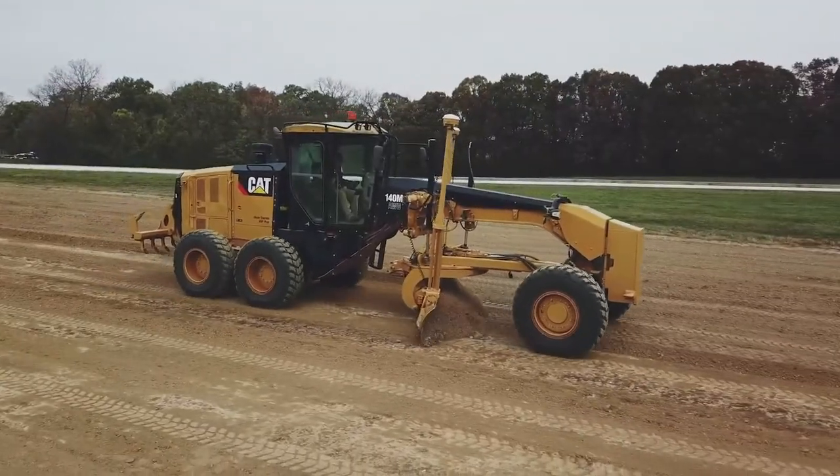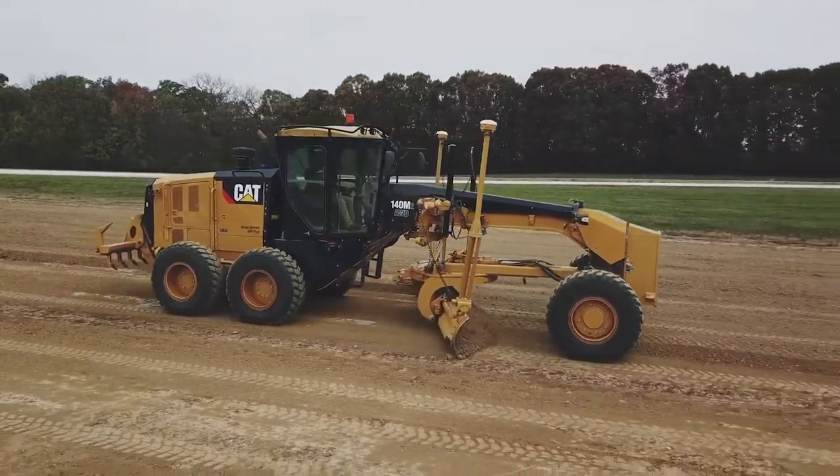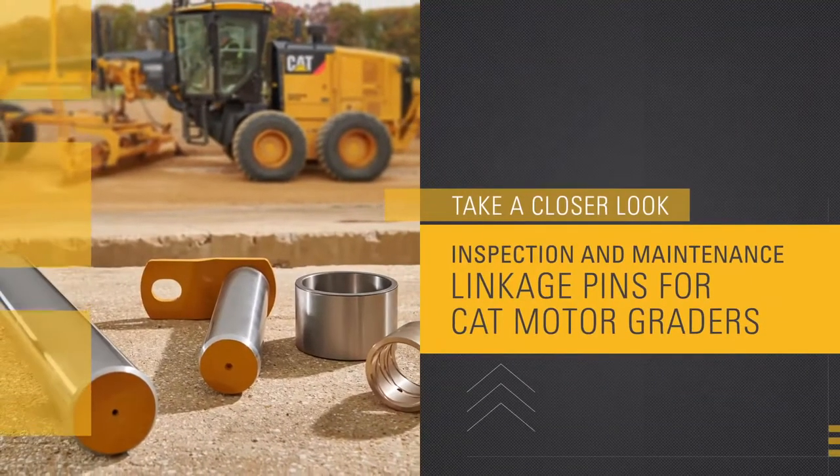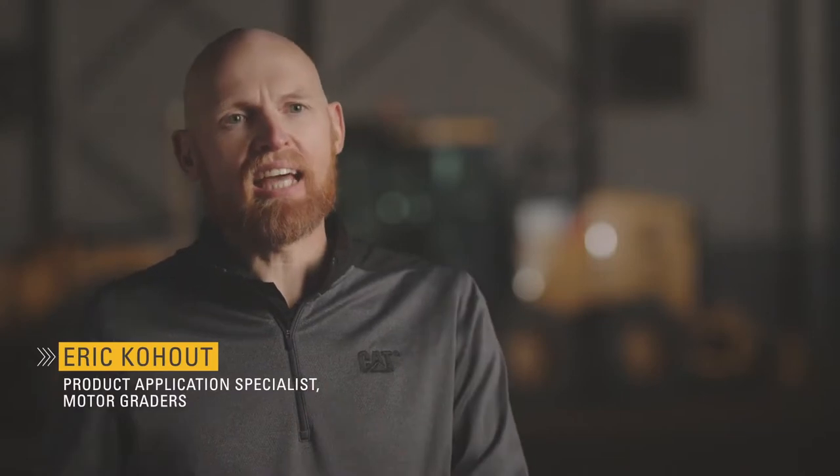Let's take a closer look at inspection and maintenance for CAT linkage pins on CAT motor graders. The precision and accuracy of CAT motor graders can truly only be achieved with a CAT design pin in a CAT design bore.